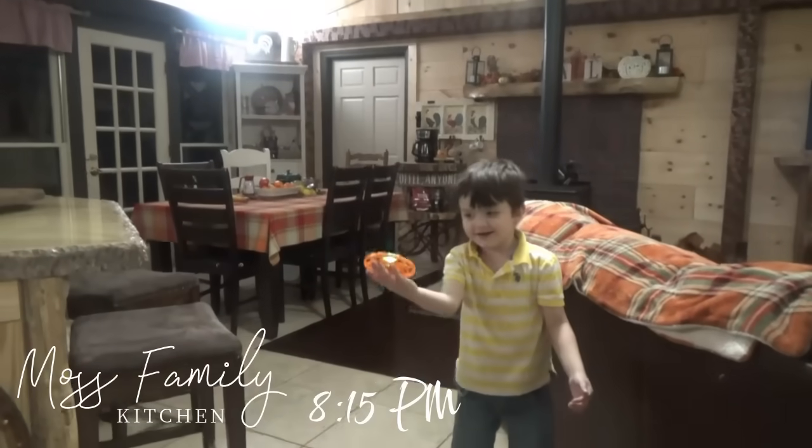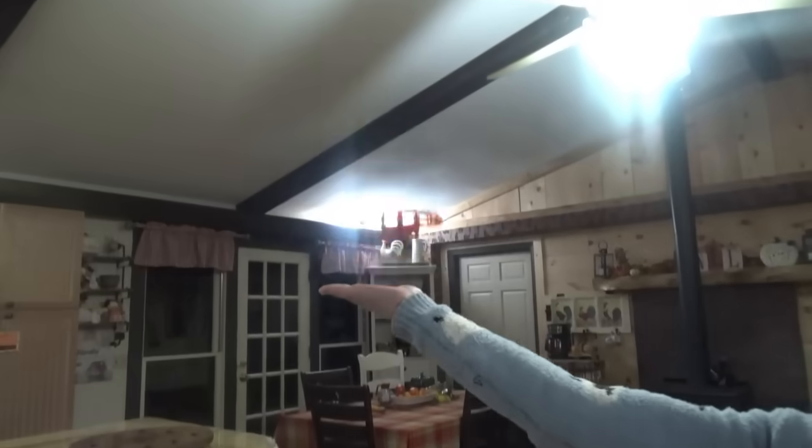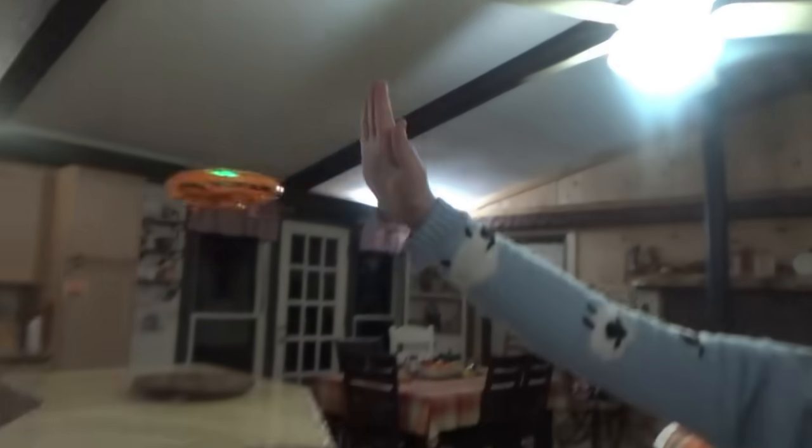Is it going to fly? Yes. Watch out. Calm down. We're trying to catch it, but if you put your hand near it, it goes the other way.